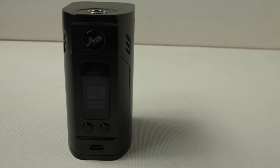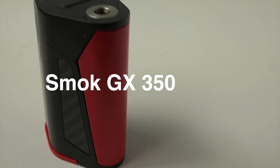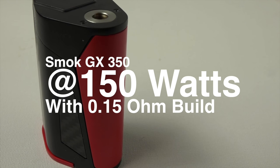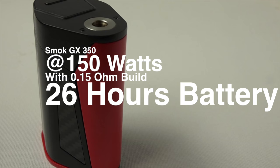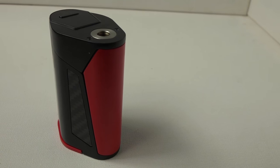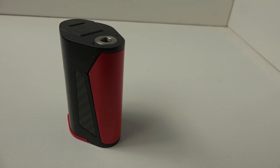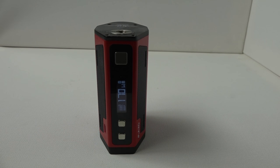Next up is the GX350, which over those same two days gave me about 26 hours of battery life — slightly better than the RX300, though not dramatically so. For a quad battery mod, this is still very comfortable, and I'd feel fine bringing it out for a full day or even two without worrying about backup batteries.